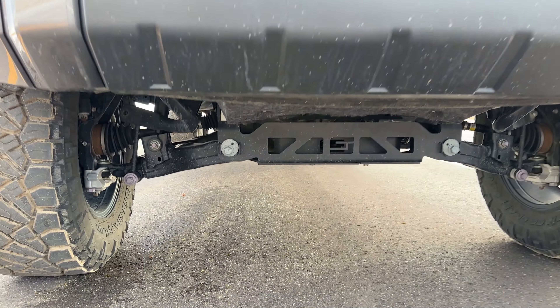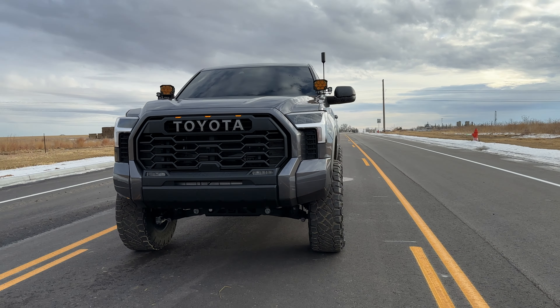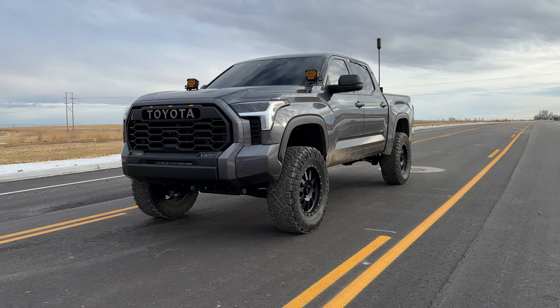There is always a lot of maintenance with those lift kits and whatnot, but it's a great lift kit and I love the look of it — it gives the truck a nice aggressive style.